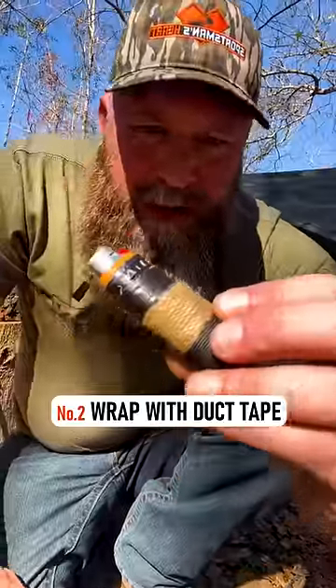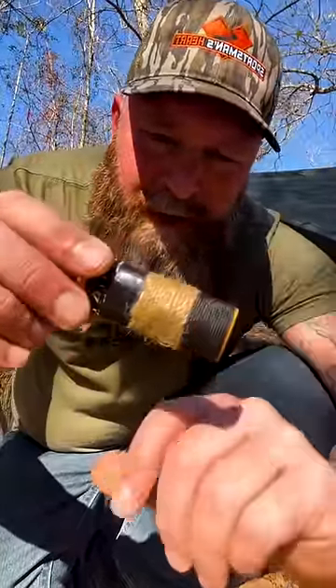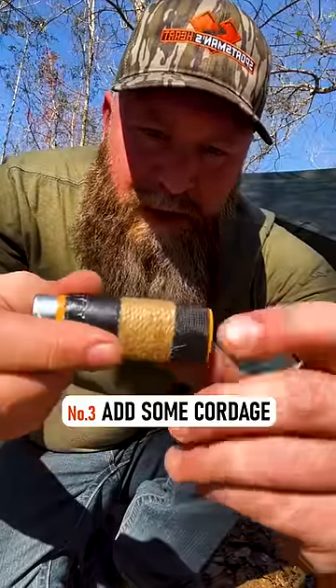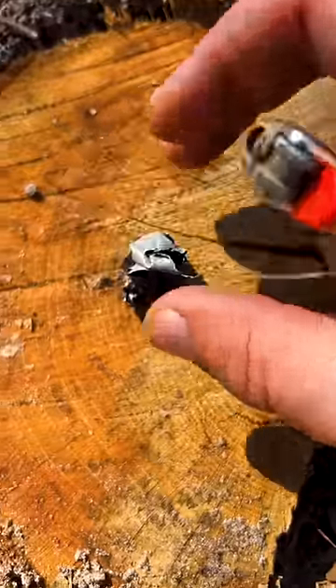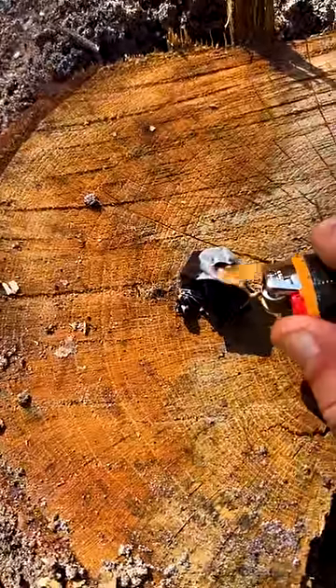I also add duct tape to my lighter — several wraps of duct tape — along with some jute twine, which helps start a fire, and some extra cordage. This is just a little bit of bank line. You can peel off some duct tape, ball it up, light it, and it will burn for quite a long time to help you get your fire going.